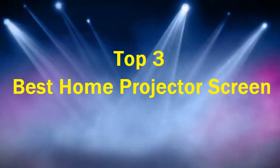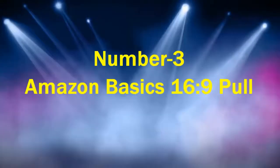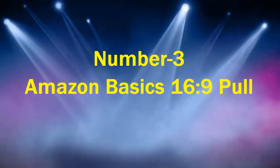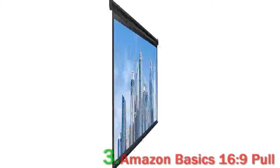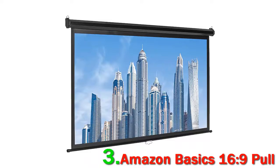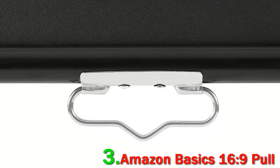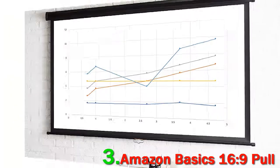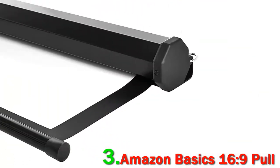Top three best home projector screens. Number three: the Amazon Basics 16:9 pull-down projector screen. Amazon's business model is simple — see what's selling, then make their own. While the Amazon Basics 16:9 pull-down projector screen isn't going to compete with dedicated projector screen companies, it's a surprisingly effective option for small rooms.